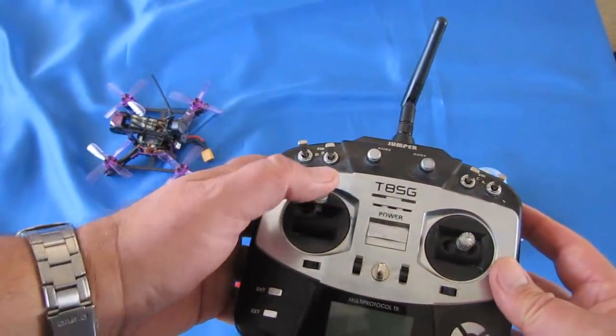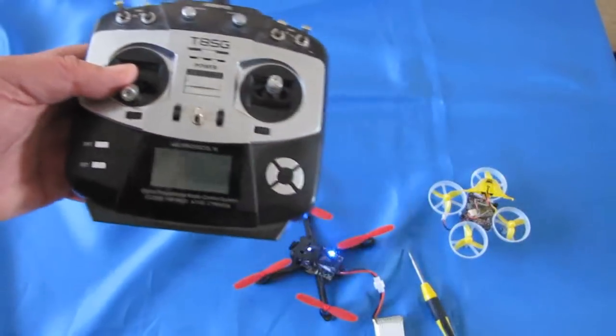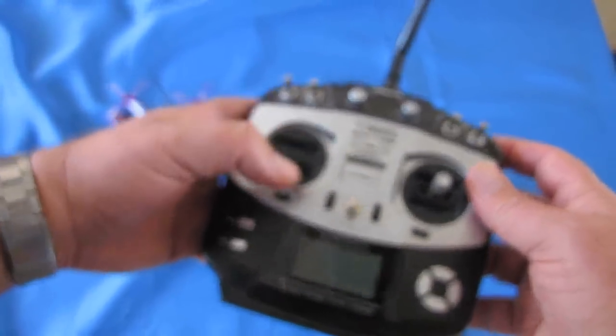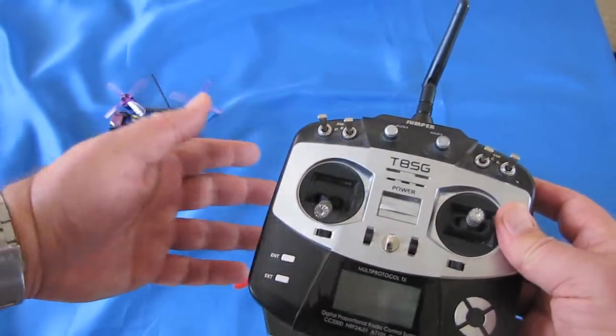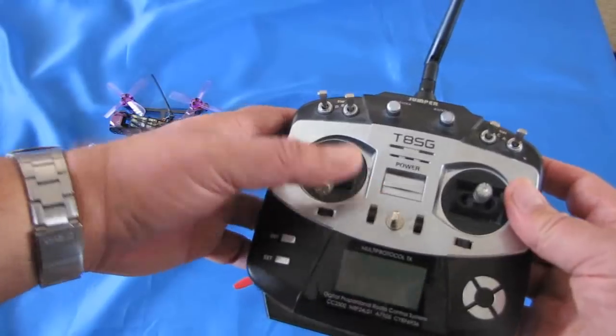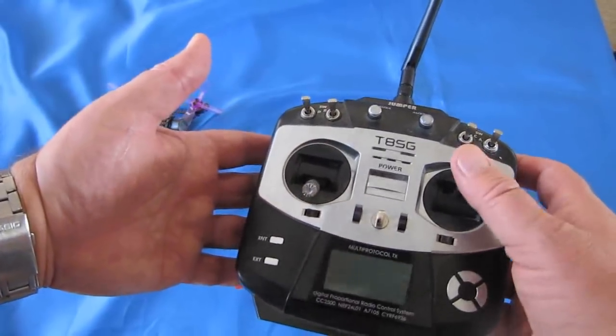Okay, it could be set up to AETR or — I'm getting ahead of myself here. But you want to verify that when you go throttle up or throttle down, on the receiver tab in Betaflight, that the throttle is increasing or decreasing. Throttle left, throttle right — you want to verify that too. The same with pitch and roll.